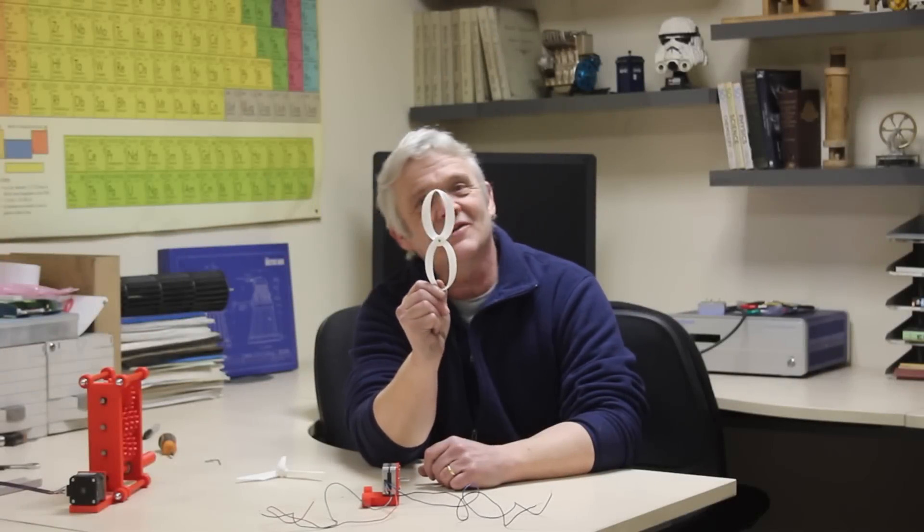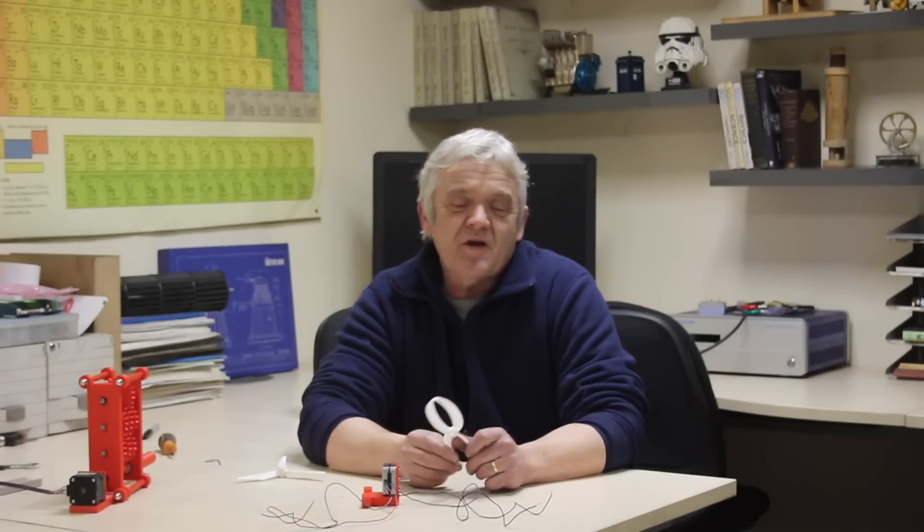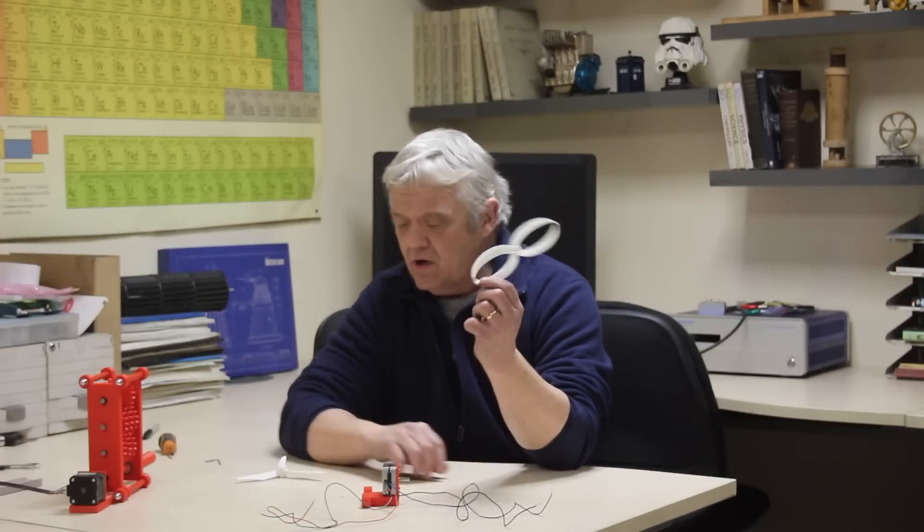This is a toroidal turbine blade, and it seems to be the darling of the moment with everybody telling you to try one and everybody wondering: will it do better in a wind turbine than a standard wind turbine blade?